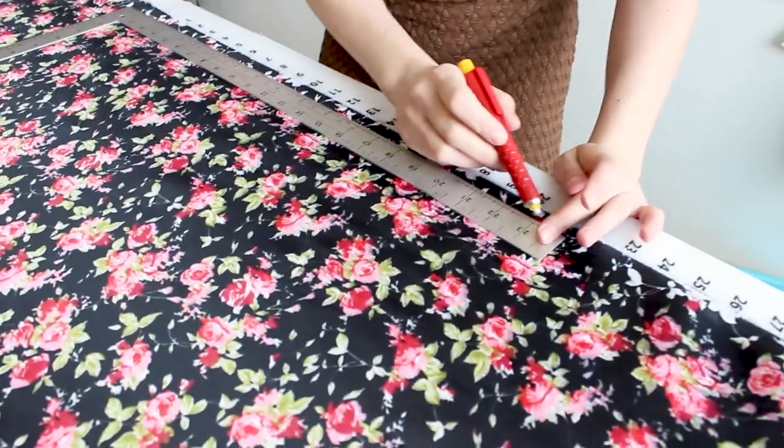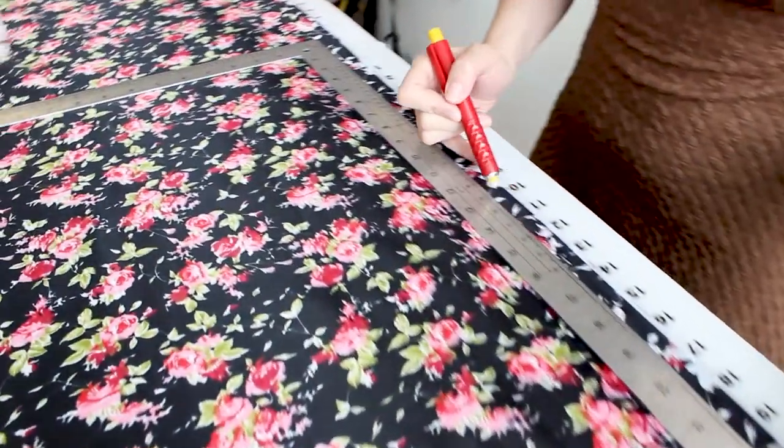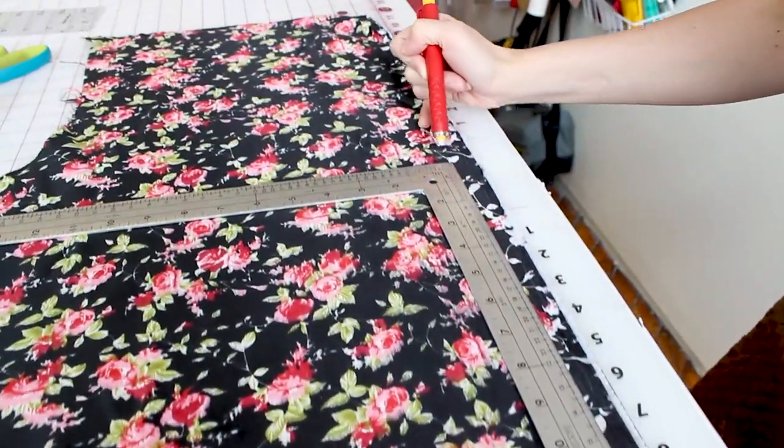The first thing you want to do is place your L square with the long side of the ruler along the lengthwise grain of the fabric, which is running all the way down your fabric. If you need help finding out where your grain lines are on your fabric, check out my video that's all about grain lines.